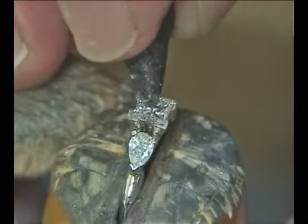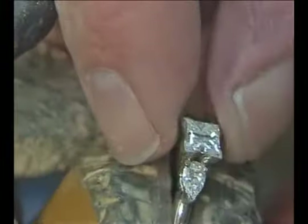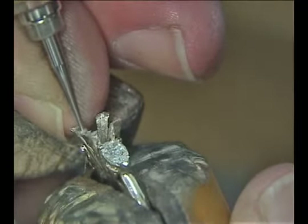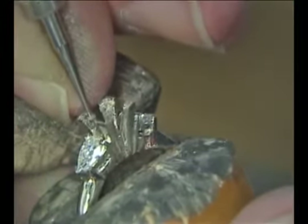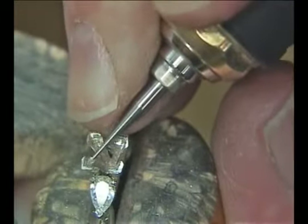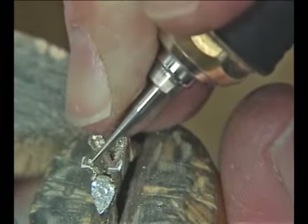Next, take the stone and test it in the seat to see how it fits. You always want to cut the seat a little bit and then test fit the stone, and if necessary go back and cut some more rather than being too aggressive and cutting too much metal at the beginning. The stone doesn't quite fit so we need to cut a little deeper. Holding the hand piece like a pencil and letting the burr rest against your middle finger really helps to control the burr and keep it from walking around the prong. Then go back with the bud burr, cut into the point, and pull out along the line cut with the heart burr to widen the seat for the girdle of the stone.